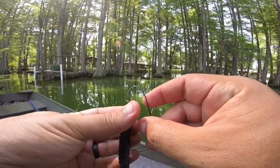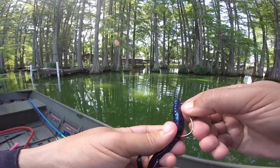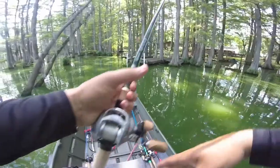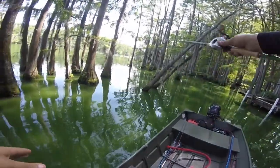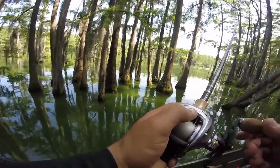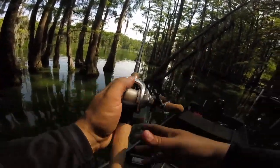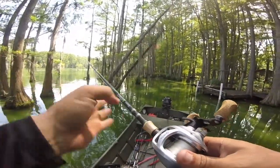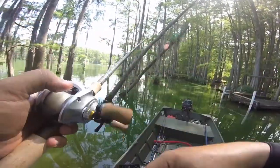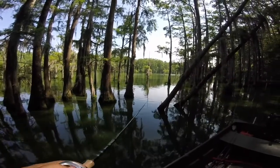I'll show how I'm rigging this — Texas rigging with a three-ought hook, poking through and just skin-hooking the worm just like that, so it doesn't get hung on all these cypress trees. I'm not sure exactly what weight it is — it's a tungsten weight but I'm not sure what size. I've got a medium heavy rod with a 7.0:1 gear ratio reel and 20 pound fluorocarbon. I'm using that 20 pound because I don't want these fish to get wrapped around and break me off.